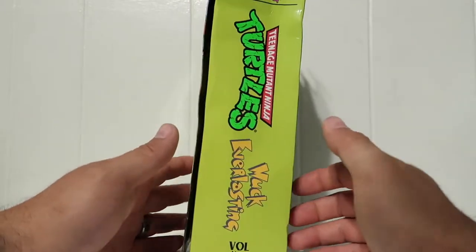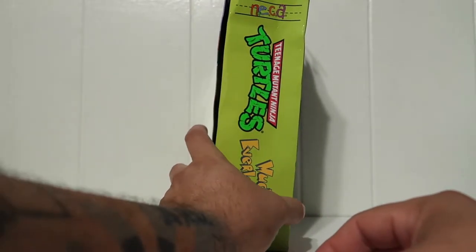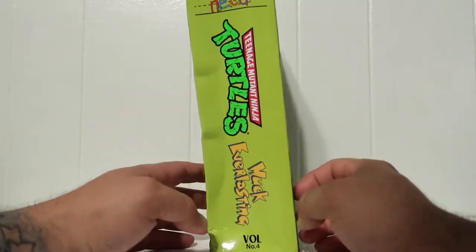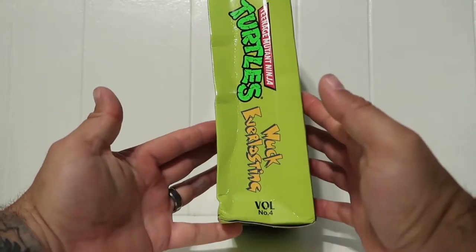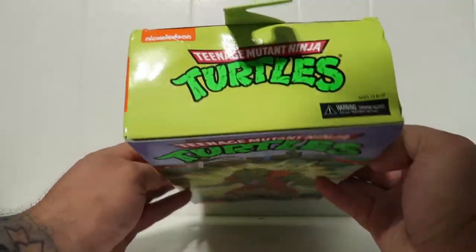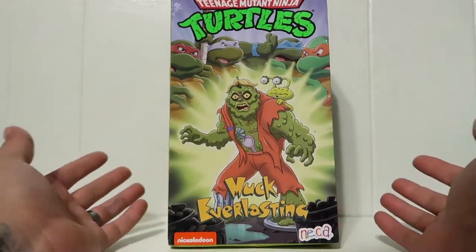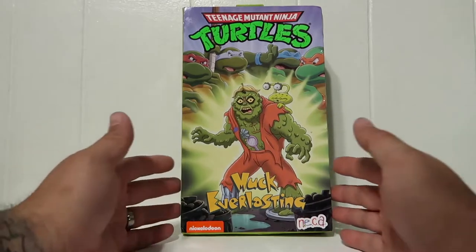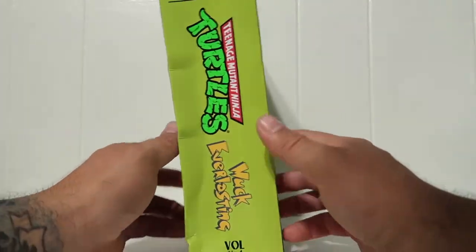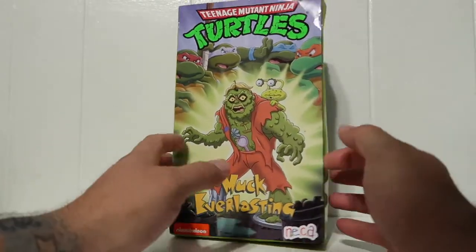Unfortunately the package came out really screwed up - look at that damage on that package. Horrible, especially for a collector like me to see these boxes this damaged. It really sucks. Everywhere is damaged. The front looks okay so I could display it like this, but I sure can't display it from the other sides.